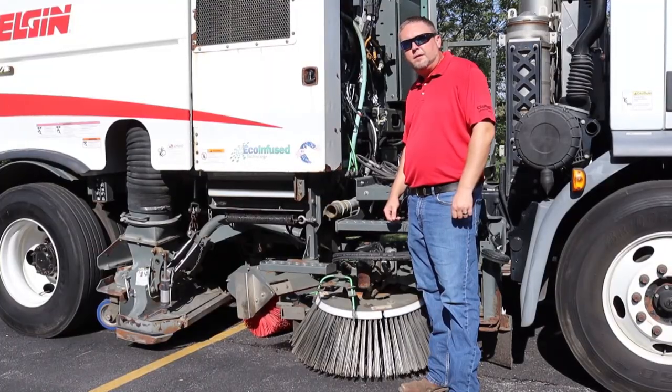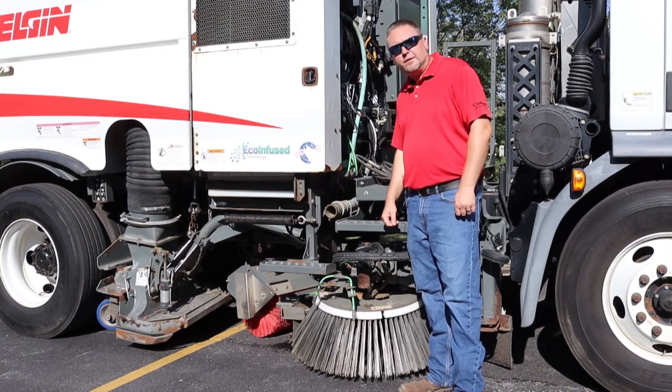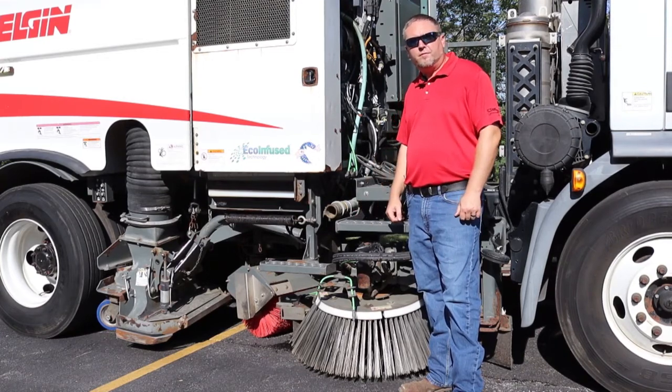The last step is going to be to open the drains on the water spray manifold. One is located on the driver's side and one is located on the passenger side. Once you have done so, your truck is now winterized and ready for storage for the cold weather.